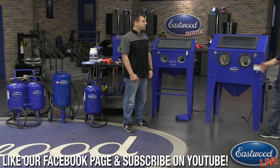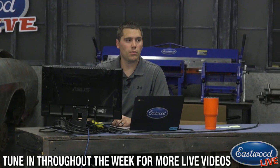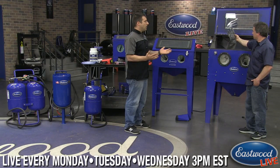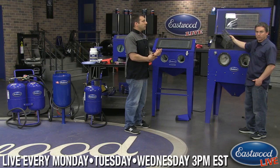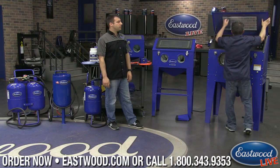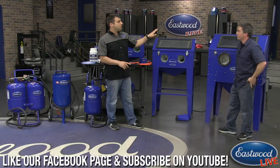Before moving on to pressure blasters, Scott has a question about gloves — specifically what size they are and whether they're one-size-fits-most. They are larger gloves. Andy wears a double-X glove and they fit easily. They are also replaceable, so if you're using a really heavy grit and over many hours you get a small hole, you can replace them very cost-effectively.